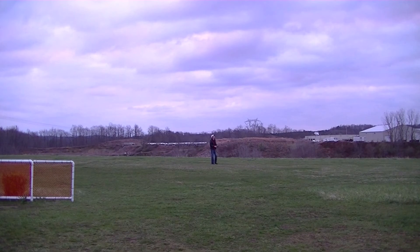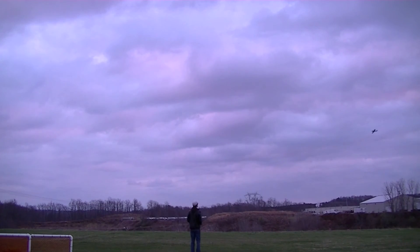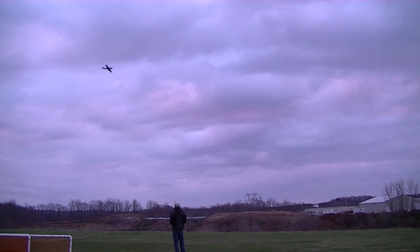One battery is about 10 minutes of flight, but I haven't been pushing it to the limit. I've only noticed the battery getting a bit weaker and the plane not climbing quite as quickly towards the end, so I land it with a lot of juice left. I highly recommend getting more. The charge time is quick and they fly longer than I expected.